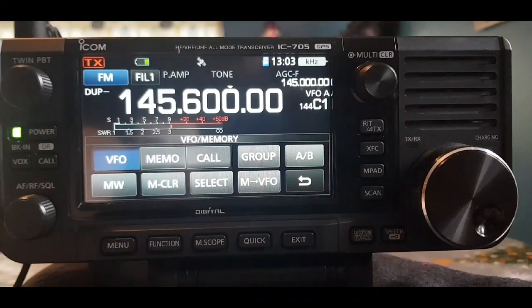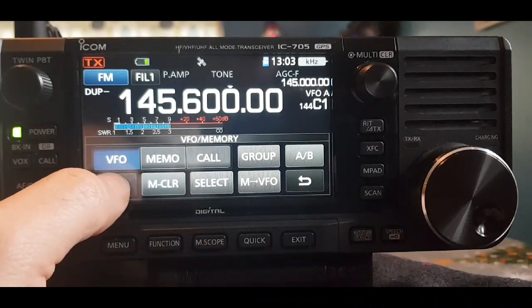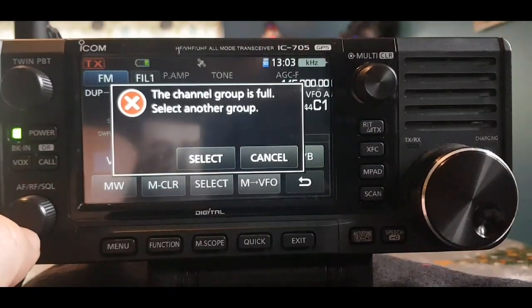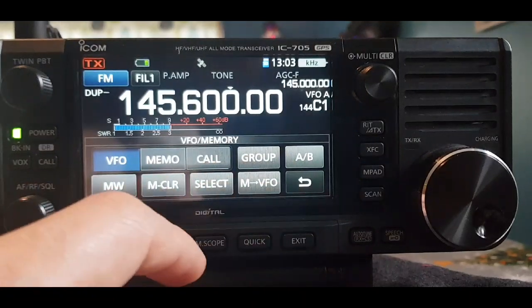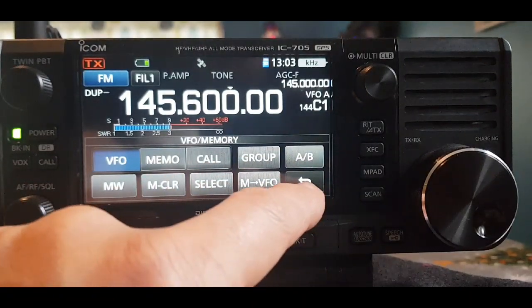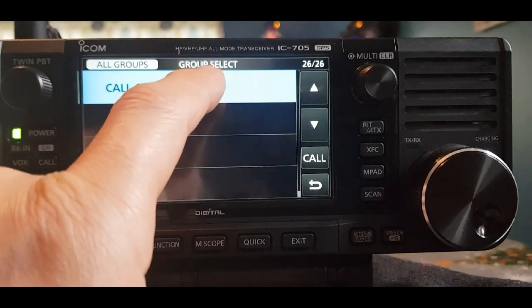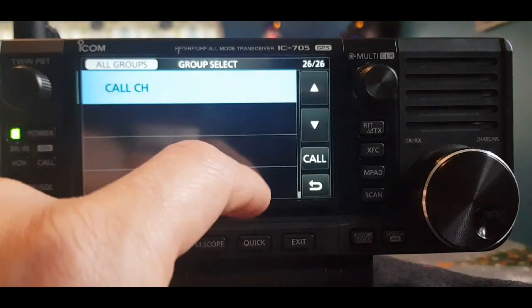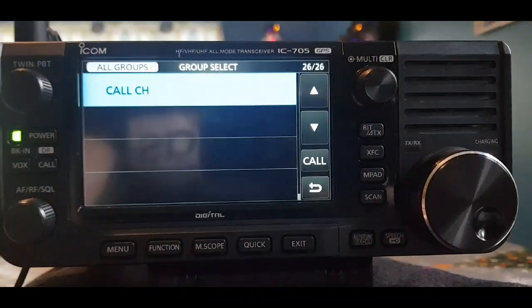For now it's in the default group. Hold down the MW button — but we have to select another group, so cancel. What we're going to have to do is create a new group.